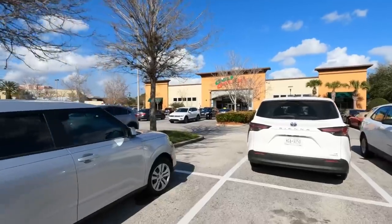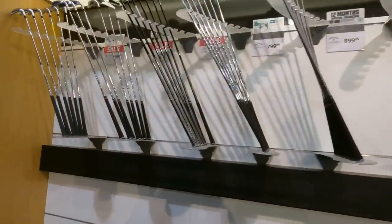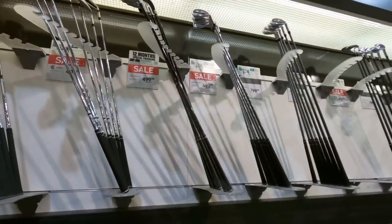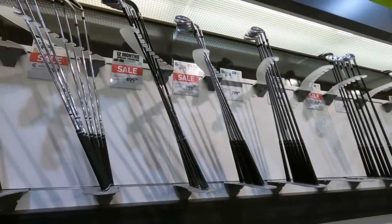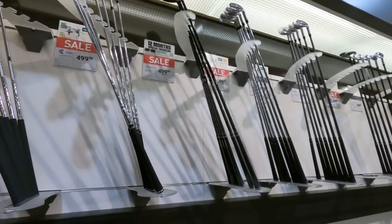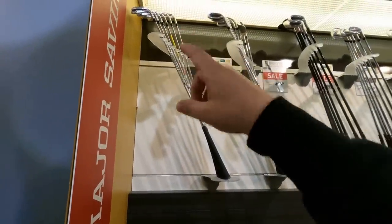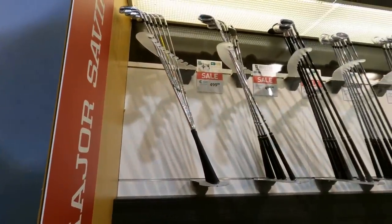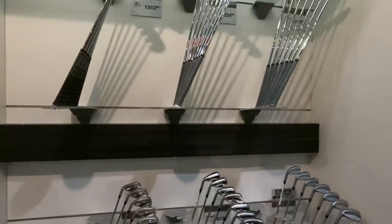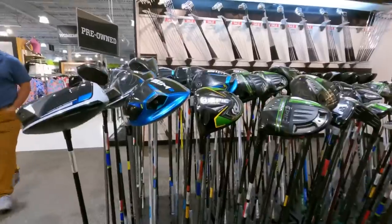We've had hit or miss at Golf Galaxy — been kicked out of a few — we'll see how it goes today. There's a section named 'Major Savings.' We'll go over to the used stuff first. Got some Cobra Maverick hybrids for $7.99, the Cobra F-Max hybrid set for $5.99, a bunch of Cobra stuff on sale, and the Cleveland UHX demo set — those look really good, haven't tried them yet. Not a lot of lefty stuff in the major savings section.